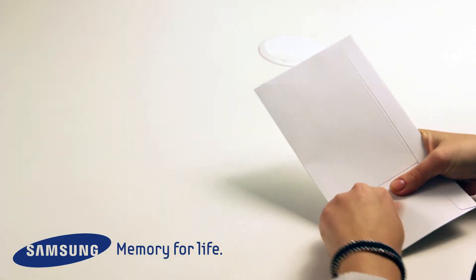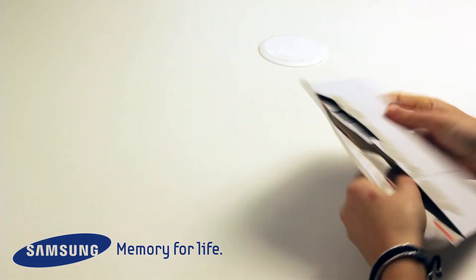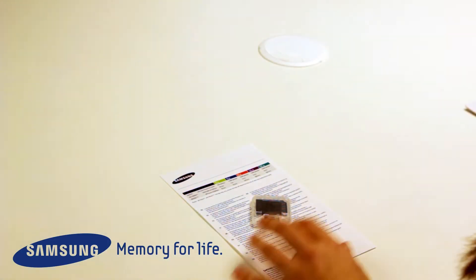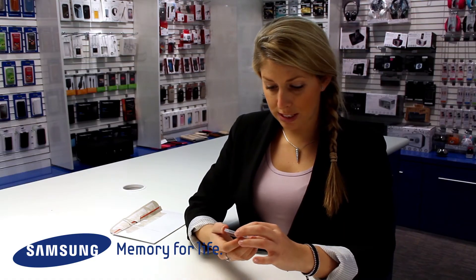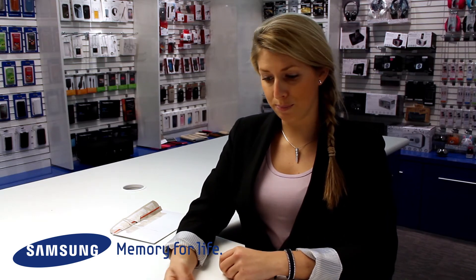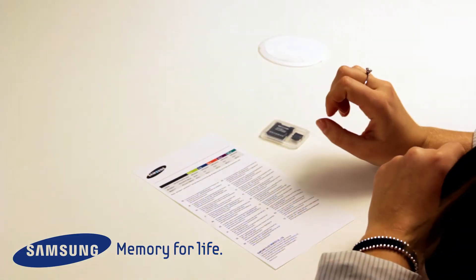Let's crack it open, see what's inside. Nice and easy to open. So inside we've got a 32 gigabyte micro SD card and also a micro SD adapter in a nice little plastic case to keep it safe.